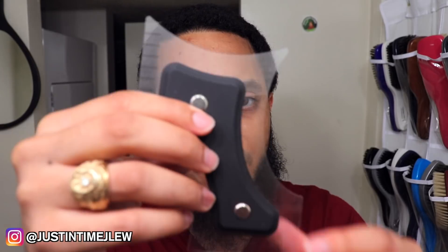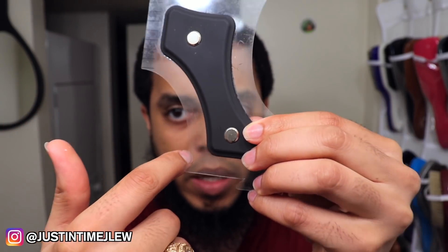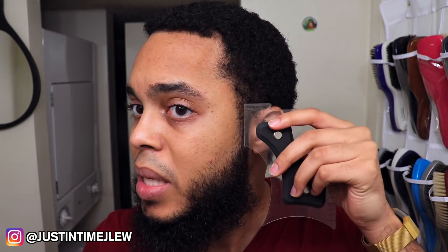The first feature is the curves. There are three different curves on the tool. You can use those curves to help with your beard — they're great for your sidelines and things of that nature. The second feature is the straight edges. You can use the straight edges more precisely if you want to give your sideburns a straighter look or touch up the corners of your beard.